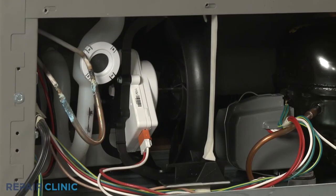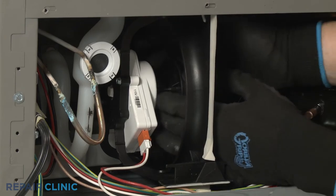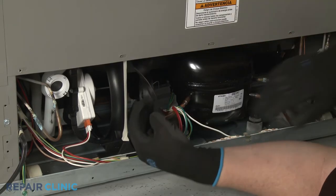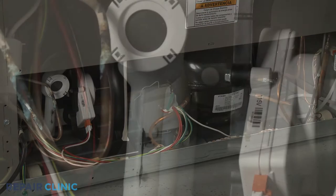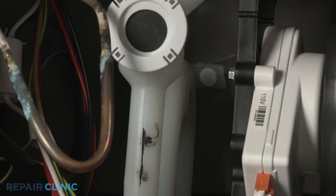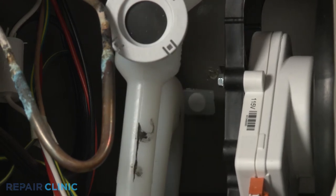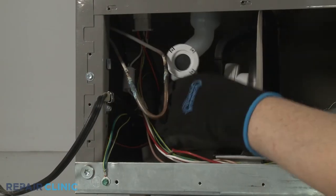To access the drain tube mounting pin, you'll need to remove the condenser fan blade from the motor shaft. You can then use a flat-head screwdriver to pry out the drain tube mounting pin. Pull the front of the old drain tube down to remove.